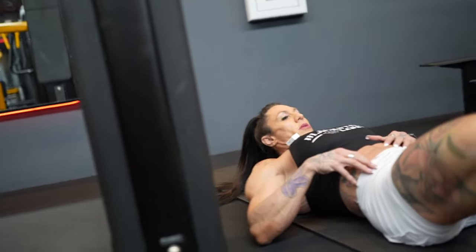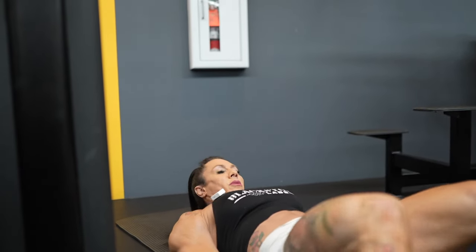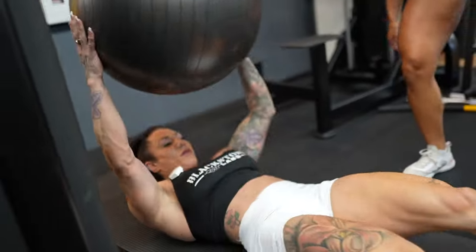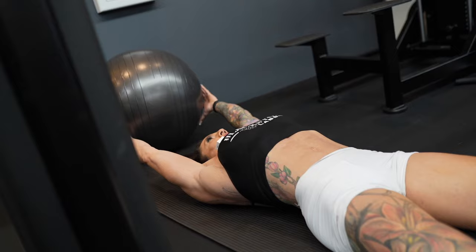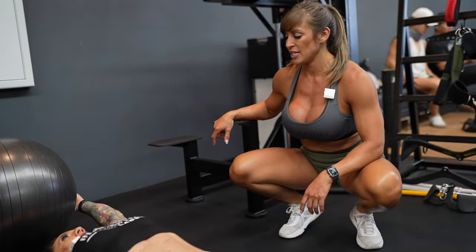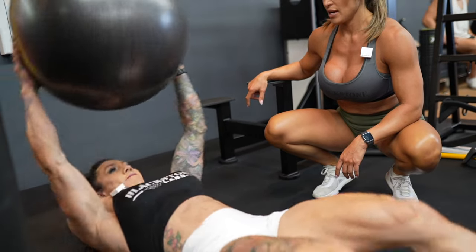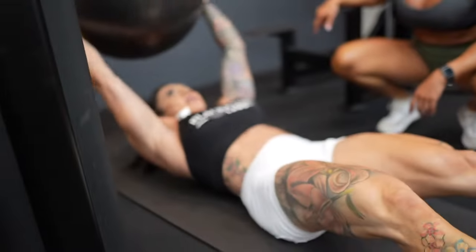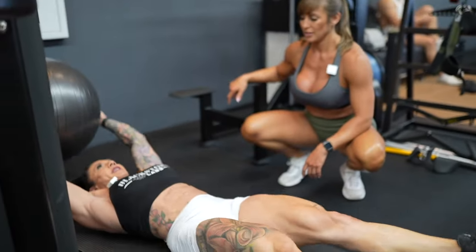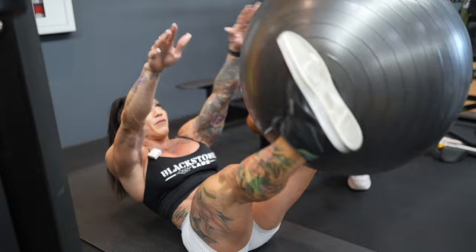Spin a little bit so you're not hitting the wall — location purposes and full range of motion. You're gonna hold the ball, come up, bring your feet up almost like a V-sit. Back down, there you go.